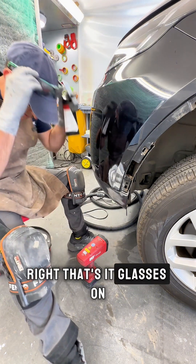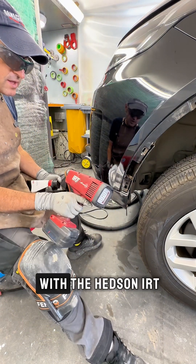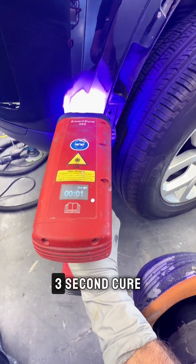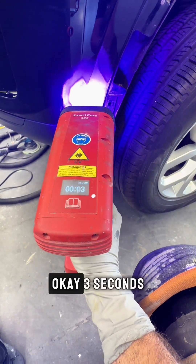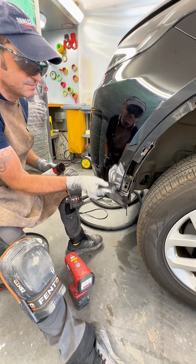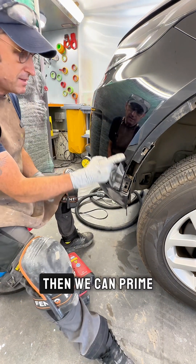Glasses on. I'm going to cure it with the Headsen IRT Smart Cure — three second cure. That's it, three seconds and we're done. Ready to be sanded back with some 240, then we can mask it up and prime it.